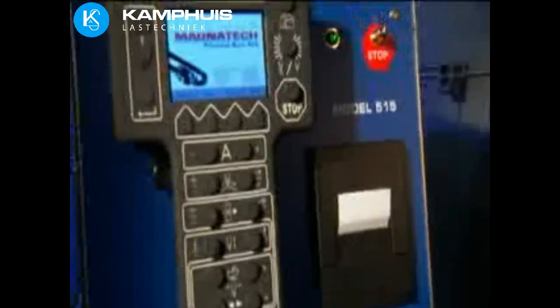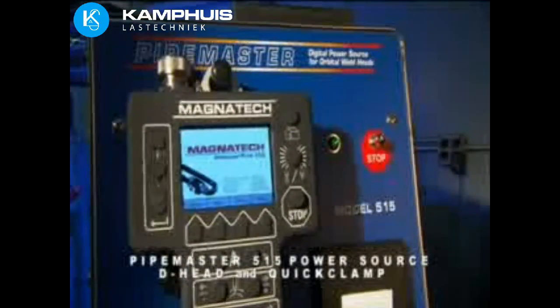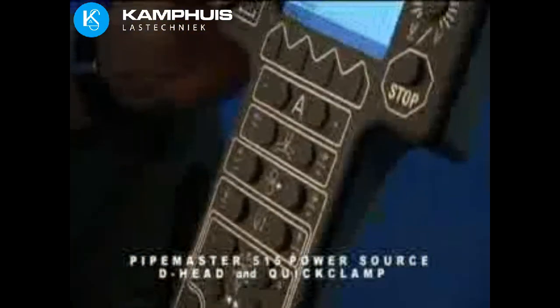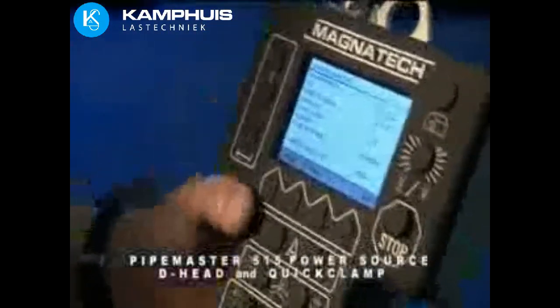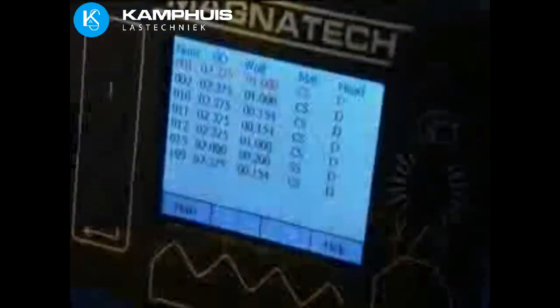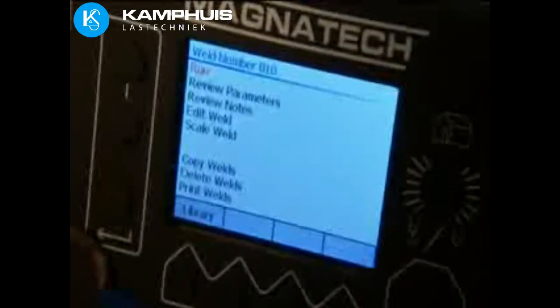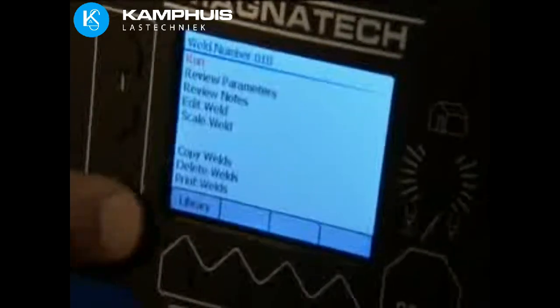Both the D-Head and the quick clamp head systems are operated by the Pipemaster 515 power source. The programmable 515 represents the latest generation of power sources with digital technology. As with all Magnatec power sources, software upgrades can be sent via email and loaded using a standard USB flash drive. A remote pendant allows the welder to program and operate the system at the weld. Prompts guide the welder through each task, such as creating a new program or running a stored one.